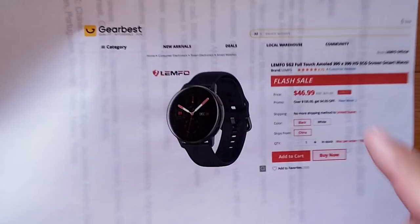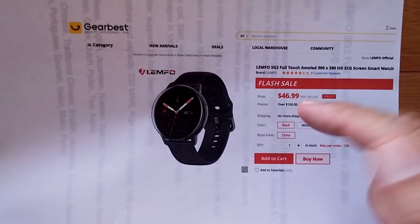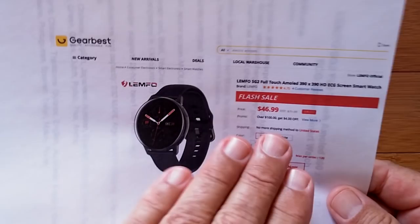It's on flash sale right now — really good price. If it's dropped out of that, check the show notes for the link. Check for a coupon if it's no longer in flash sale. When the flash sales are on, the coupons generally don't work, but when the price goes back up, we can usually pull it back down for you.